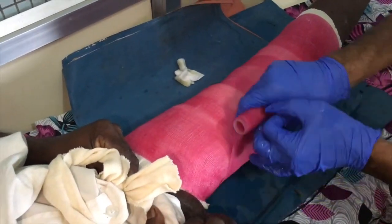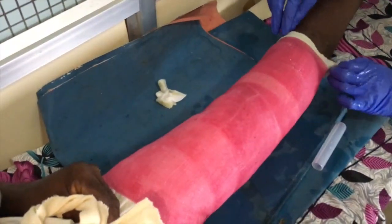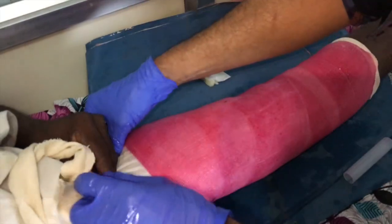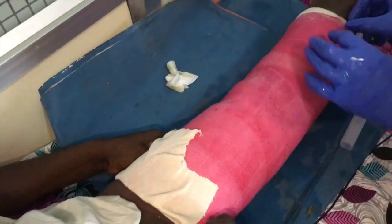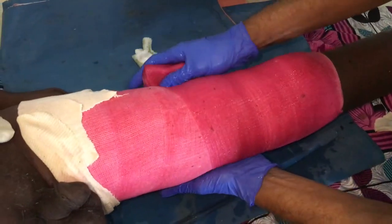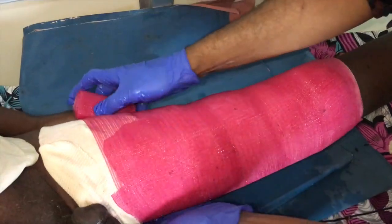A single layer of properly contoured fiberglass plaster is adequate to give reasonable stability to the bone. A second smaller plaster will reinforce this to allow the patient to be erect, mobilized, and to weight bear. The edges of the stockinette are rolled upwards to avoid cutting or digging of the sharp edges of the plaster over the skin, and the second layer is now applied from below to above.